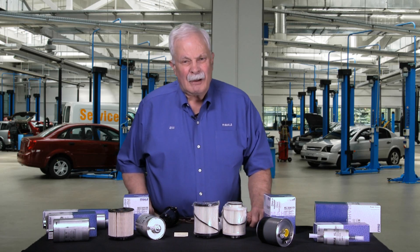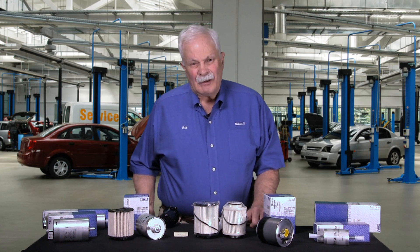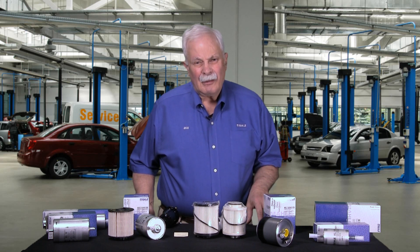First of all, remember we have a couple different fuels to filter. Gasoline for many of us, E85 which of course is gasoline with alcohol added to it, or in many cases we're filtering diesel fuel. So the fuel will affect the filter that we need.